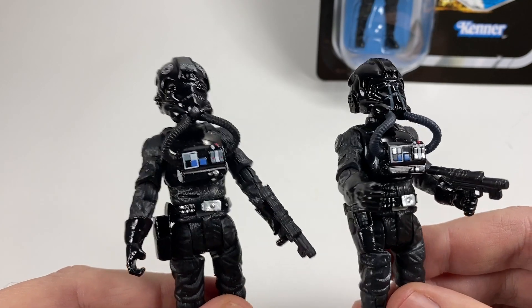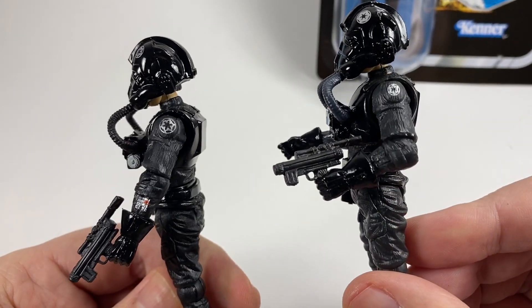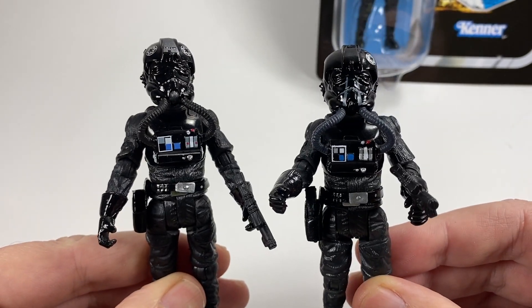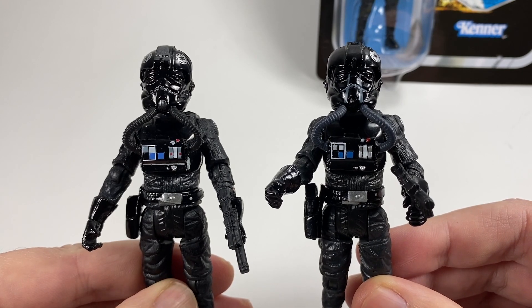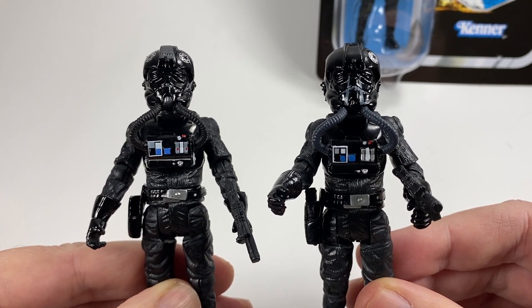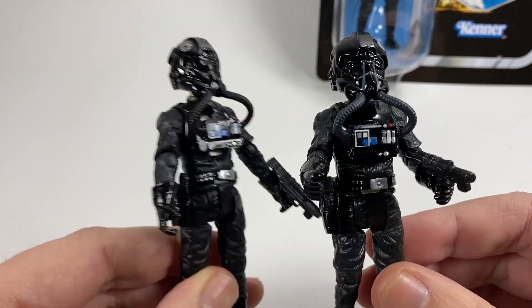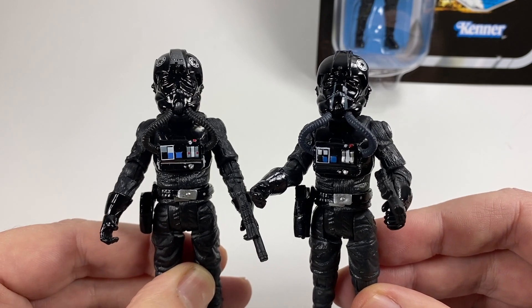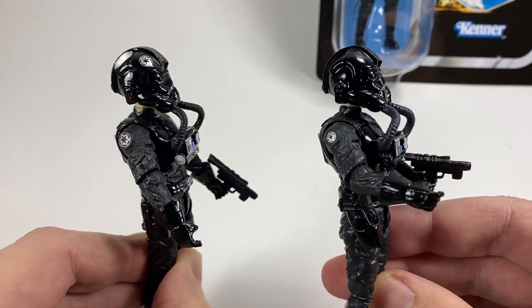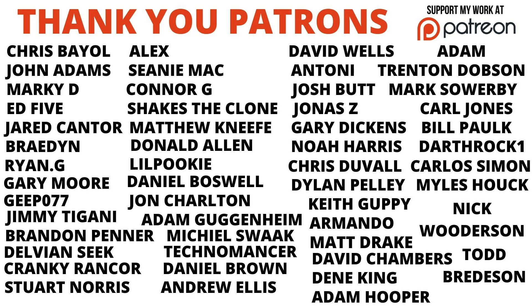Still, it's a TIE fighter pilot that really needed updating. But in the end, we've got a repack on the same Return of the Jedi card, which is not too good. That's it for this video — a bit all over the place because of all the different TIE fighter pilots that we do have now. But thank you very much for watching, and we shall see you on the next one.